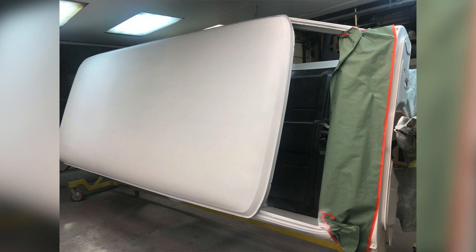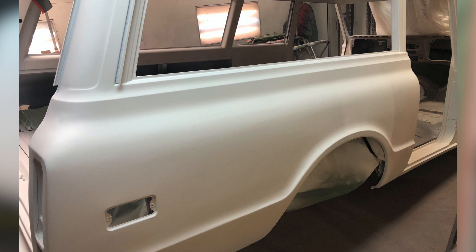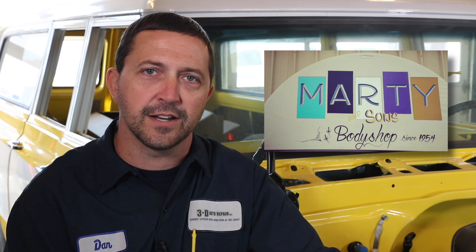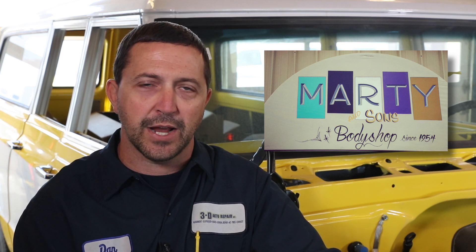It's a pretty big body to try to manhandle. Having the rotisserie makes things a lot easier as far as being able to turn it, working on the roof and different underside sections of the vehicle. I can't say enough about the guys over at Marty and Sons — they did a lot of the repair work, got the body back into shape, and painted it for me.